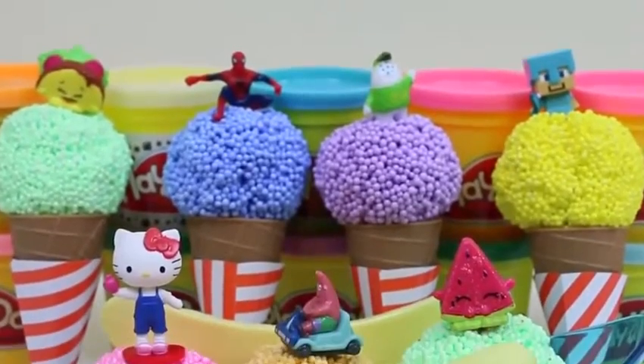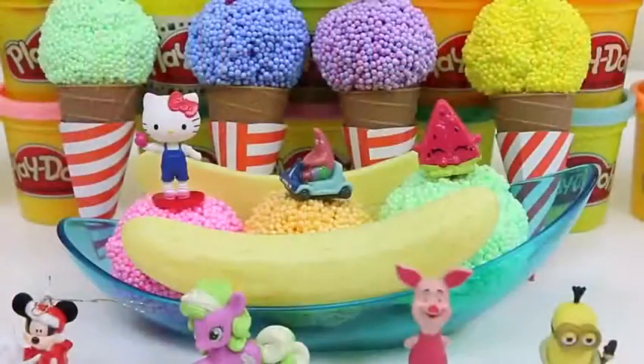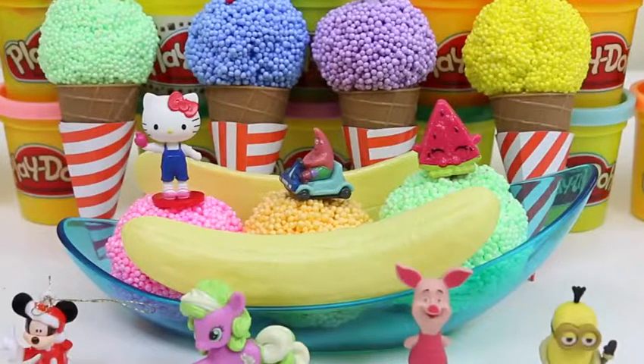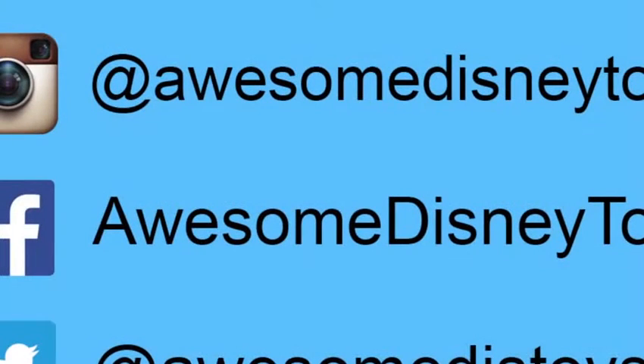Here's all of the surprise toys we found today! This was so much fun! Give this video a thumbs up if you thought so too! I hope you guys enjoyed this video — don't forget to subscribe to see more! Thanks! Also, if you haven't done so already, be sure to follow me on Instagram, Facebook, and Twitter! The links are in the description box below!